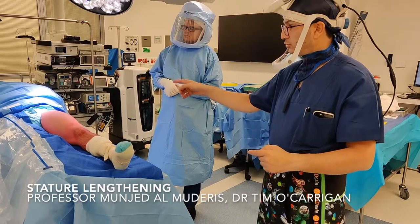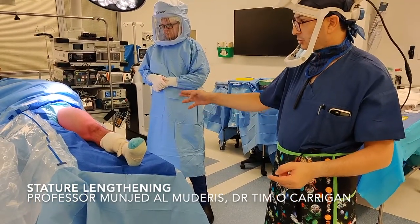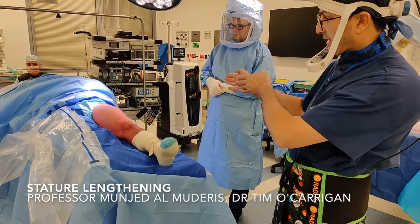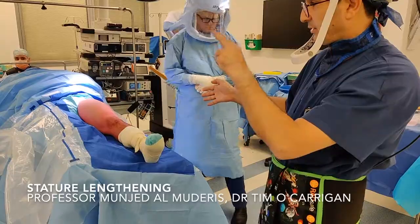When performing this surgery, we do one leg at a time and we scrub and re-drape. The patient is normally positioned supine with a slight tilt to the opposite side. Ideally, we put a sandbag under the lower back in order to achieve AP and lateral x-rays without changing the image intensifier position.